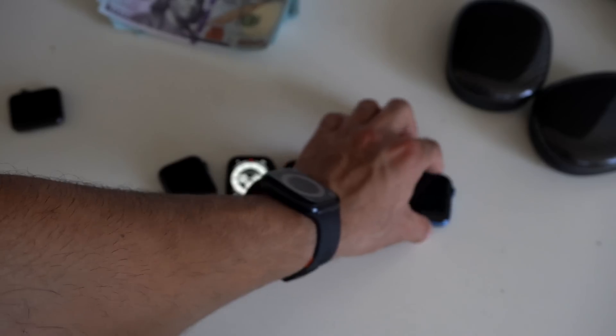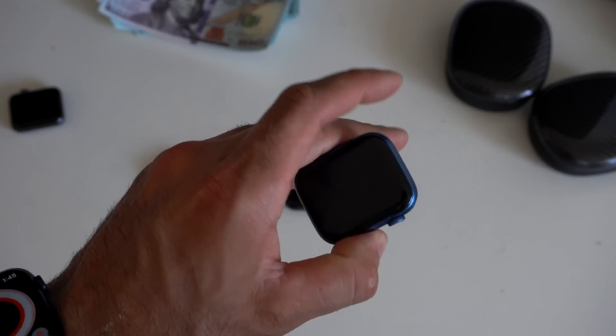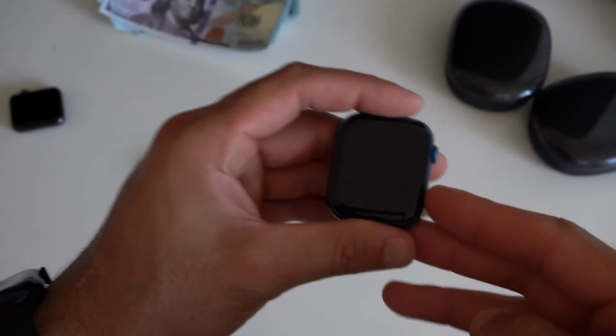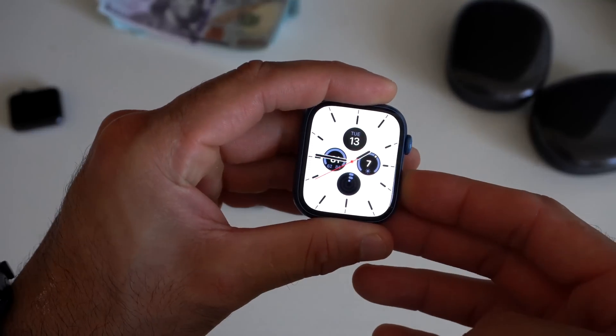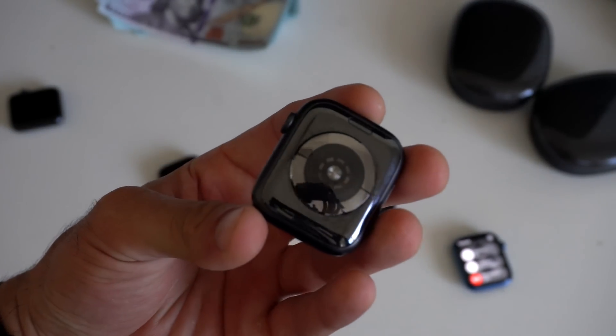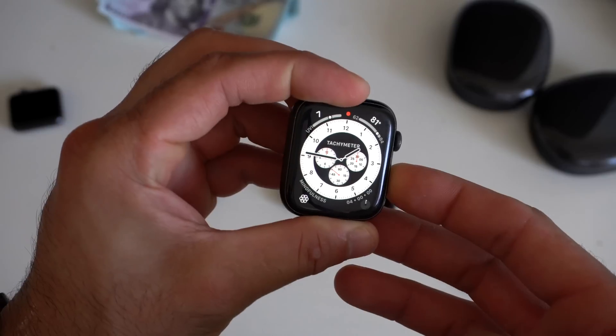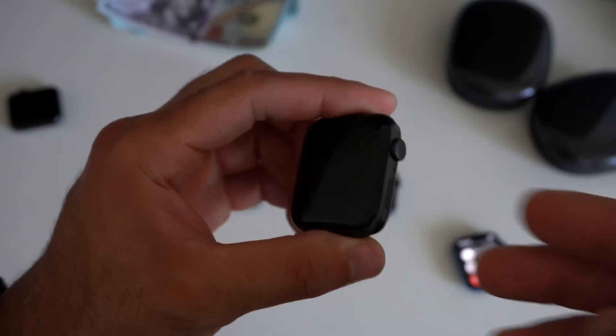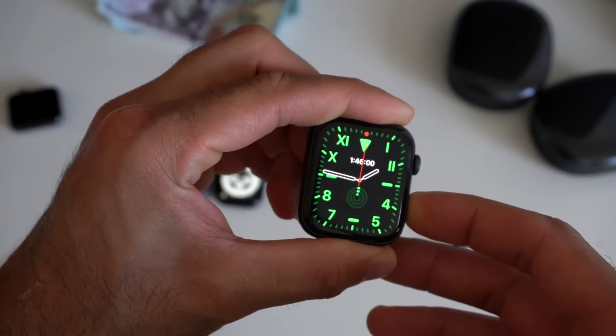A new feature for the Series 7 in WatchOS 9 is the Compass Backtrack ability. If we grab a Series 7 and hold down the power button, we have the new Compass Backtrack. Now, it supports the Series 7. Unfortunately, if we pick up the SE, it doesn't work — it doesn't have the Compass ability. The Series 5 also does not support it. However, the Series 6, if you hold it, it supports it.